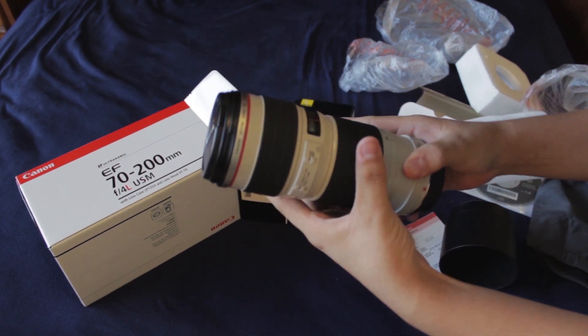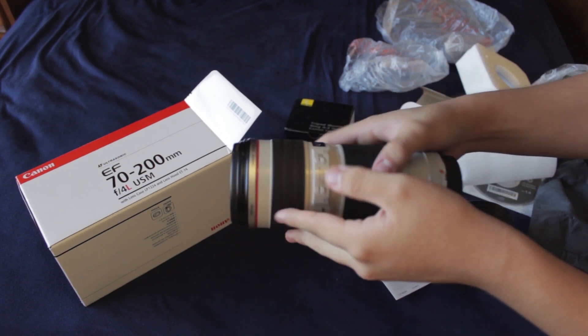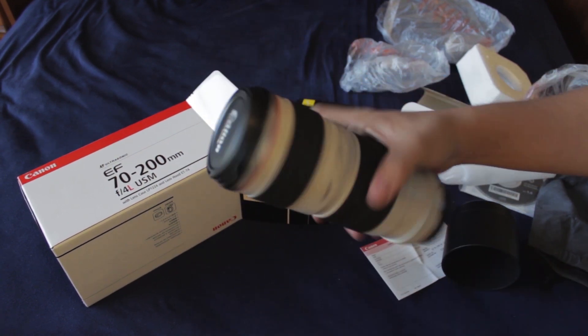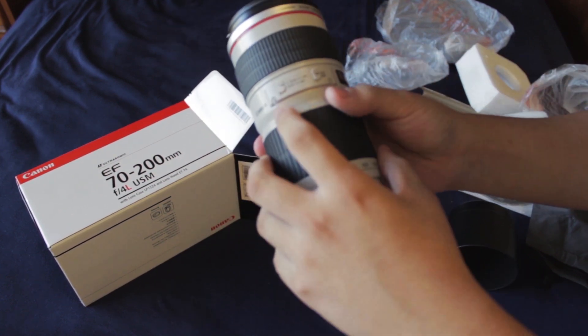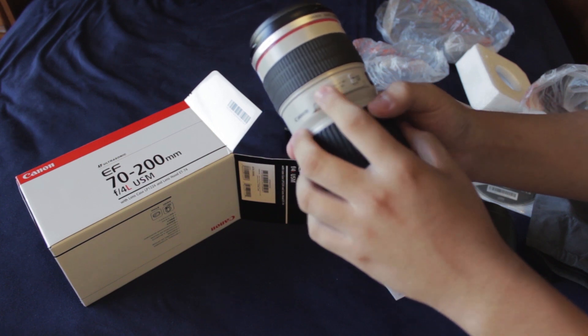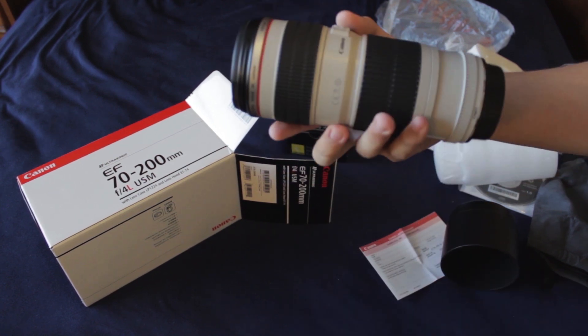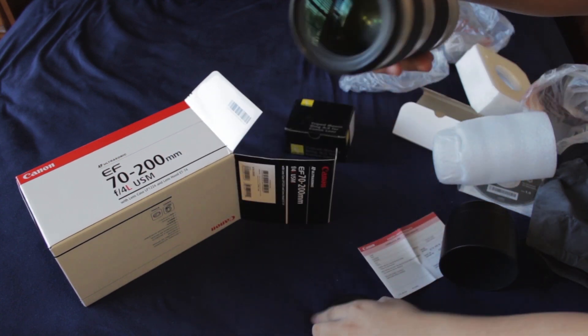Now straight from the back, it feels really nice and solid. This is all metal build design. There's the autofocus and manual focus, and the distance scale for the autofocusing.